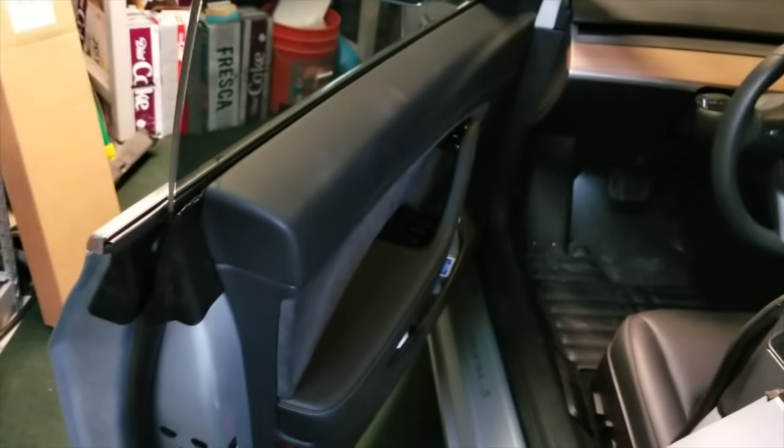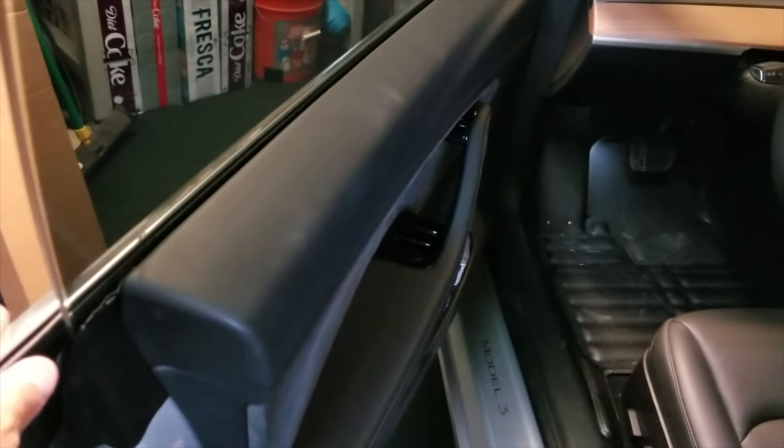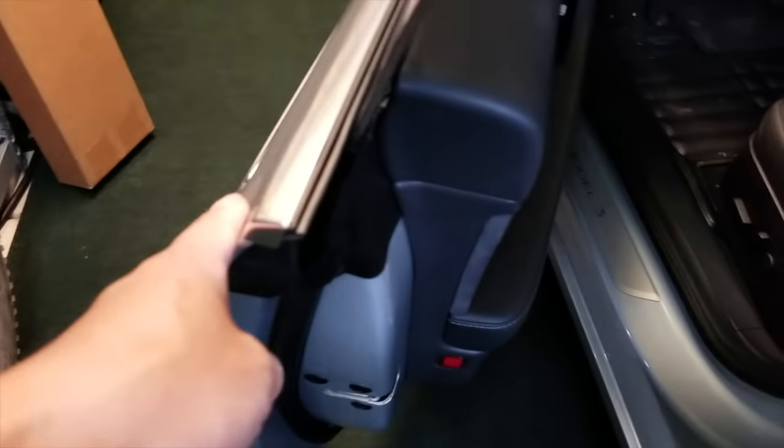In all the other cars I've ever driven, this plastic piece is kind of where the door ends and begins. So you're touching a lot of plastic, but on the Model 3 you're just touching metal. I really like that.